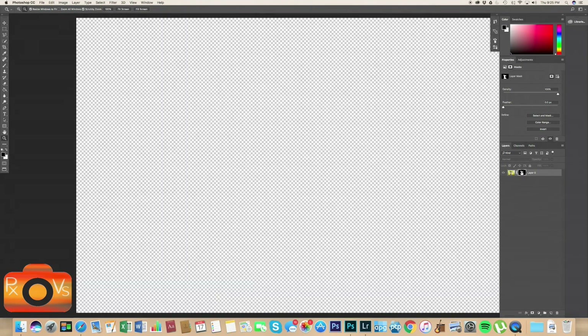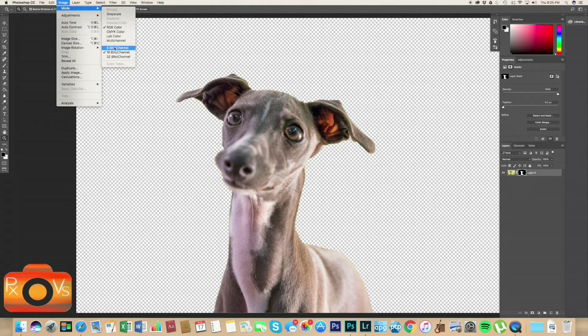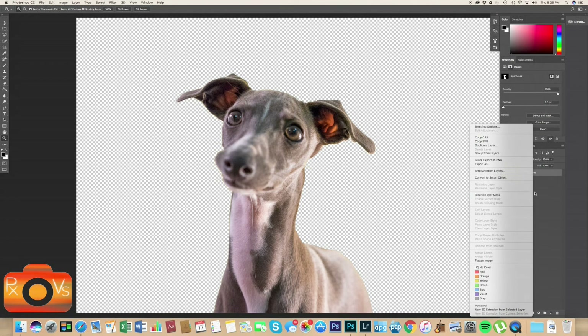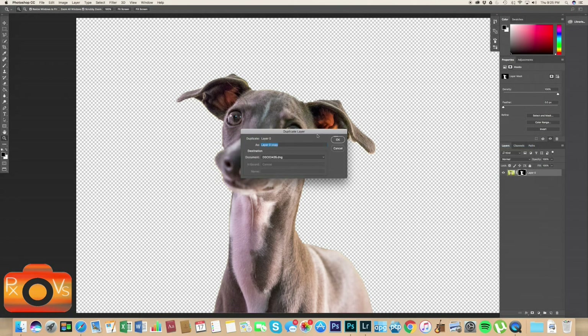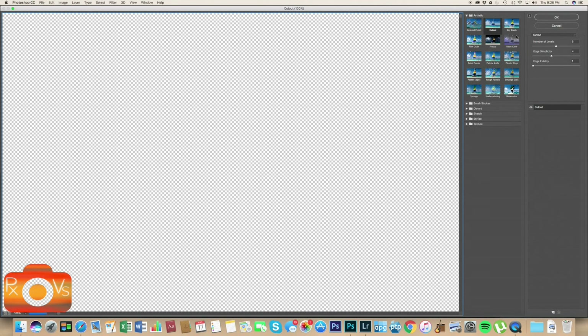Now that we're done perfecting our cutout, let's Alt-click on our layer mask — Rue is pretty much perfectly cut out. The next step is to go to Image > Mode and click 8 Bits. This makes it possible to access our filter gallery. If you don't do this, you won't be able to access the filter gallery. I also like to duplicate my background layer so I can edit without messing up my original file.